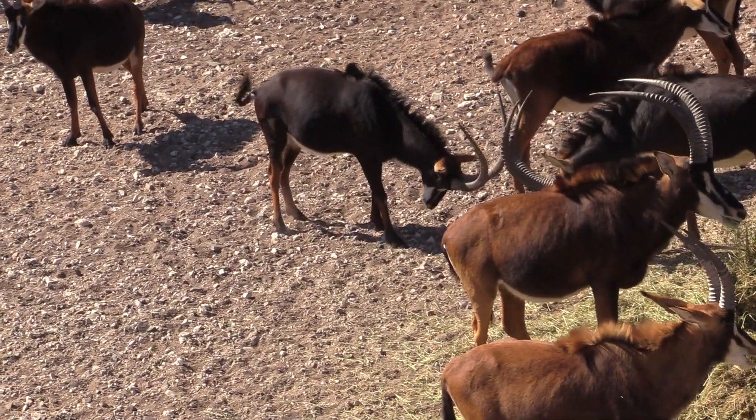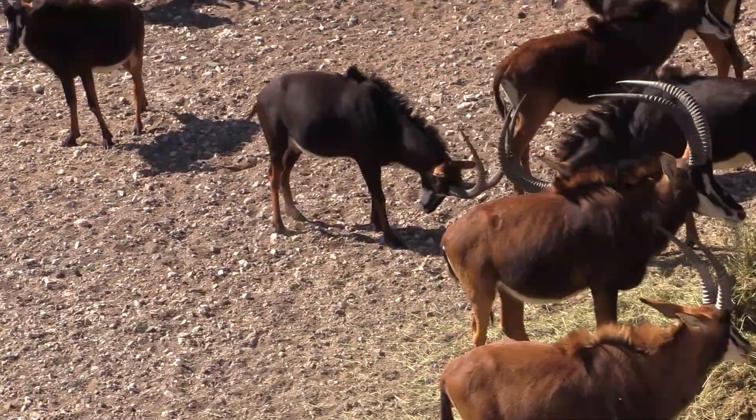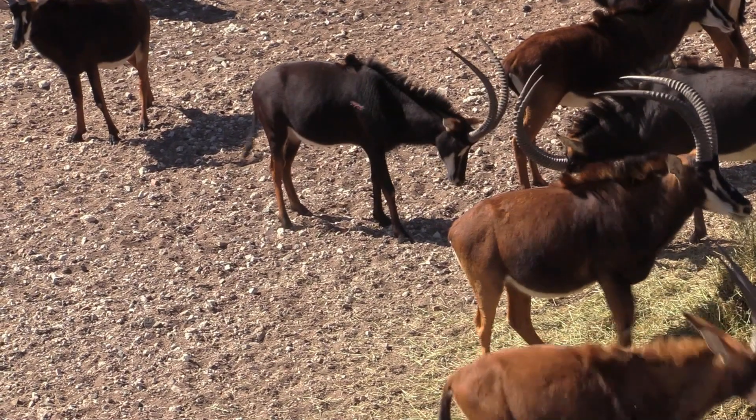Good shot on this sable. He doesn't go anywhere. Double lung shot and he ran about 150 yards.